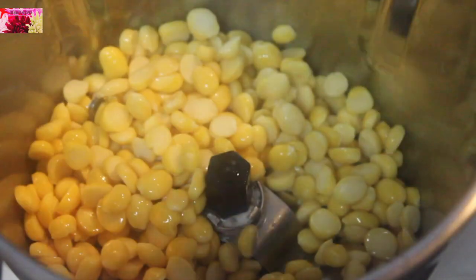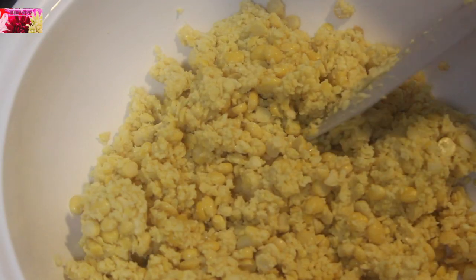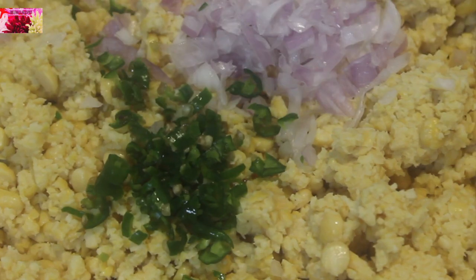Do not add any water. The coarsely ground chana dal mixture is ready. Now let's see what other ingredients are required — we need half a piece of onion finely chopped and some green chillies for spiciness.